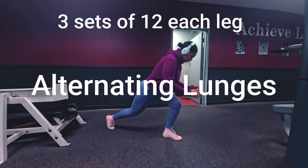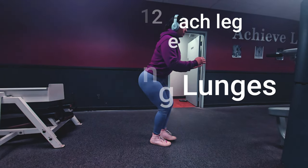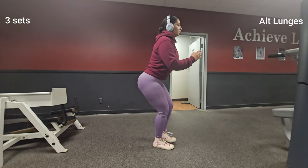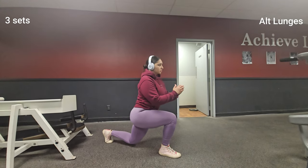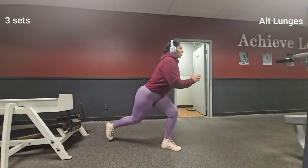Nice work! Now it's time for alternating lunges. Step forward with one foot and lower your body until your front thigh is parallel to the ground. Then push back up and repeat on the other side.